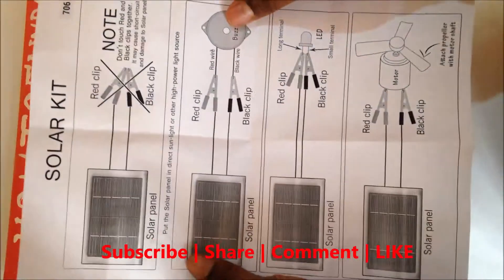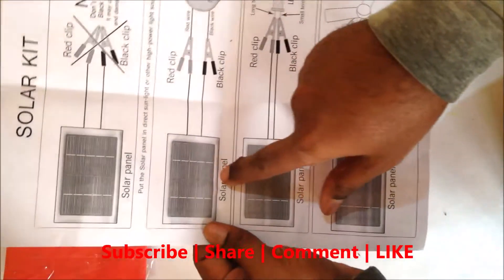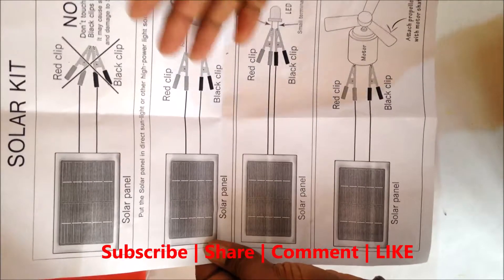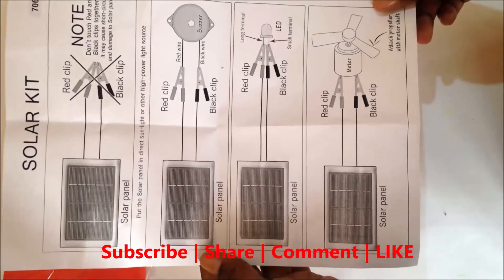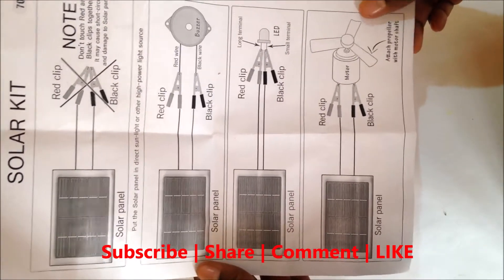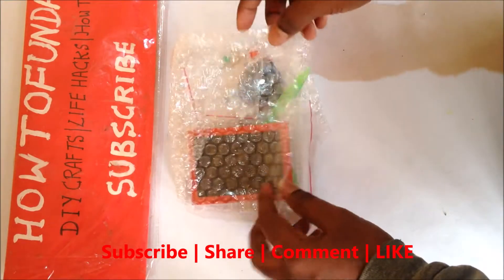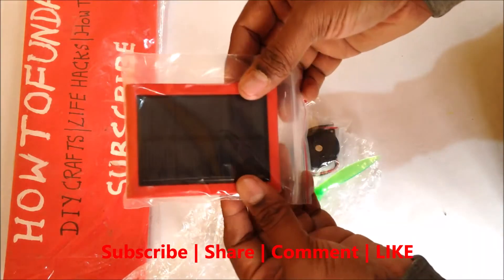This kit is a solar kit. Using this solar kit, we can make three science projects connected from a solar panel. The three projects are: one is a buzzer, one is an LED light, and another one is running a DC motor. Let's unbox all the elements and content given within the box.